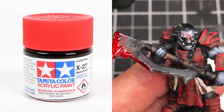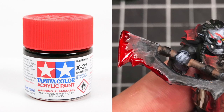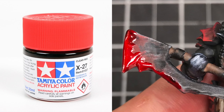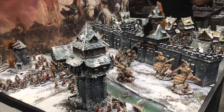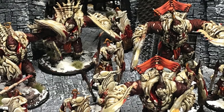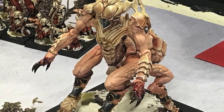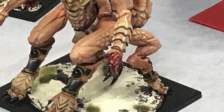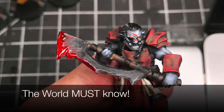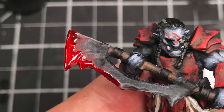Some bonus content for those who want to make really cool blood effects: this is Tamiya Color Clear Red. I learned about this paint when talking with the people from the Parabellum booth at Gen Con. They told me it's super easy — just paint it on. This is completely dry, which is crazy to me that it has that level of realism for a paint that's just one coat.